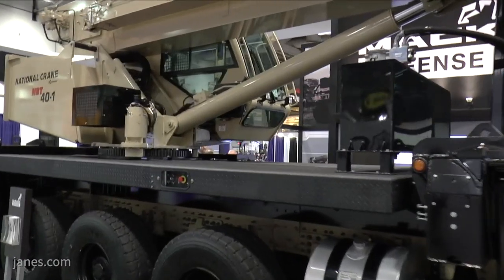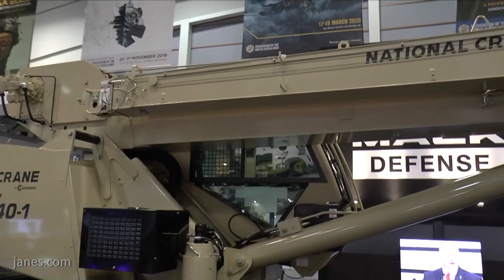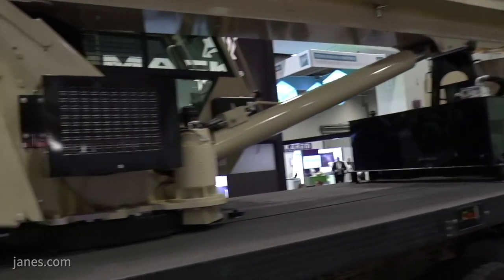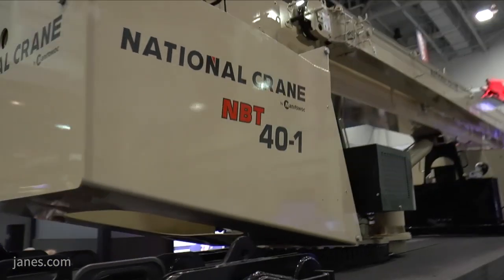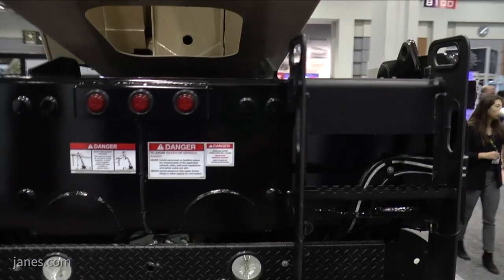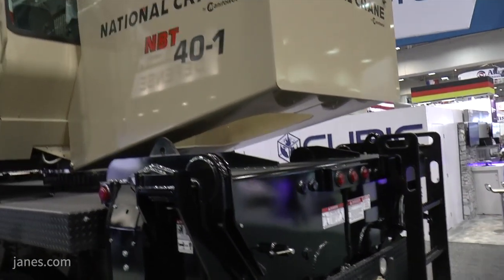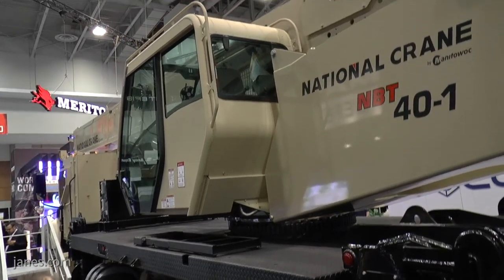On the subject of the M917A3 requirement, how far along are you with deliveries? The programme's going very well. Ordering year one contract was for the first five performance verification test vehicles, and we have delivered all of those vehicles per contractual delivery dates. Four of those vehicles are currently on test at Aberdeen Proving Grounds by the US Army, going through all vehicle performance testing and ready to start RAM testing. The fifth truck is at our IPS system supplier working on aftermarket requirements for operator and service manuals.